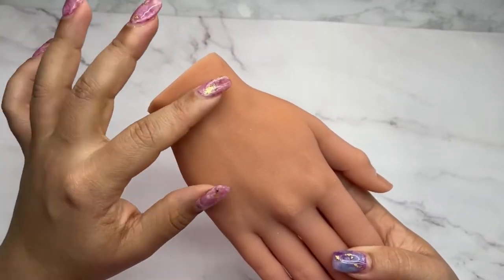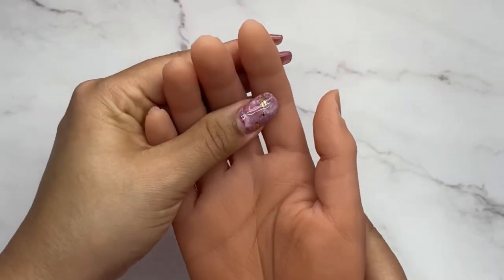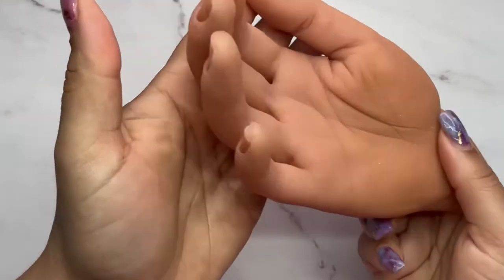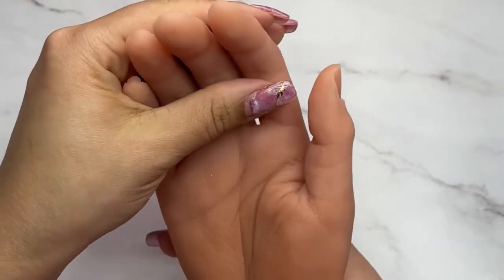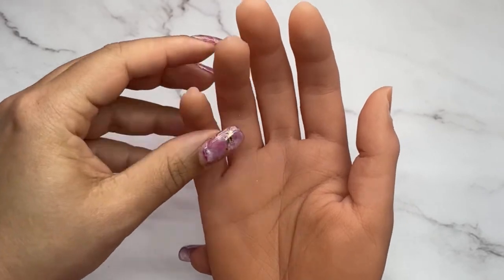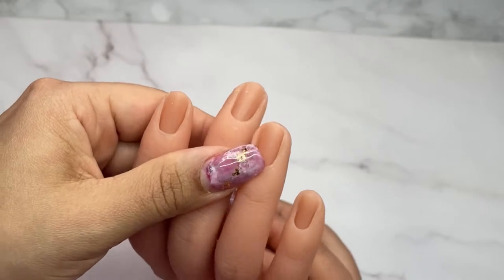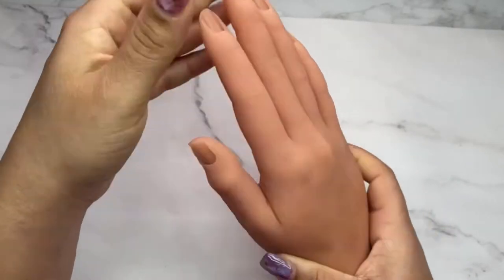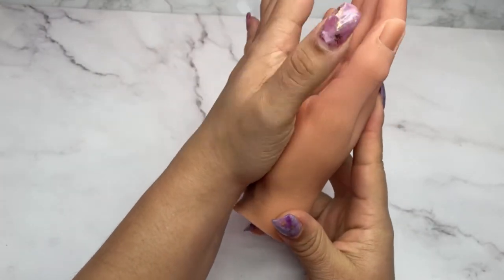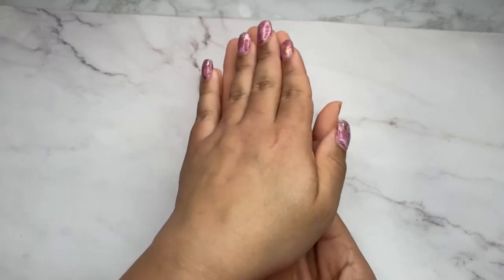This practice hand has a wrist and I love that. It takes a little bit longer to pose but you can really get that natural hand pose that you couldn't achieve with other practice hands. The hand itself is bigger than mine, even including the wrist, but it's a very cute and realistic hand with a lot of detail.